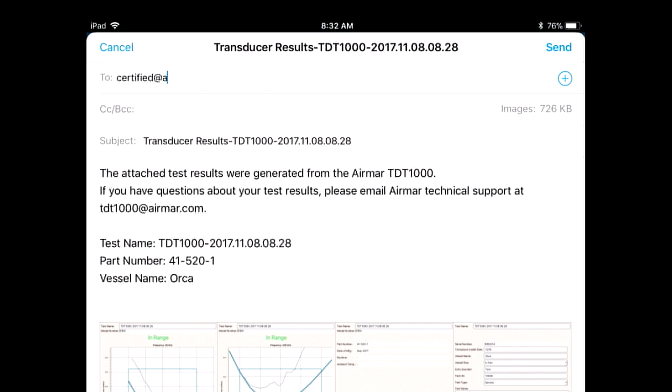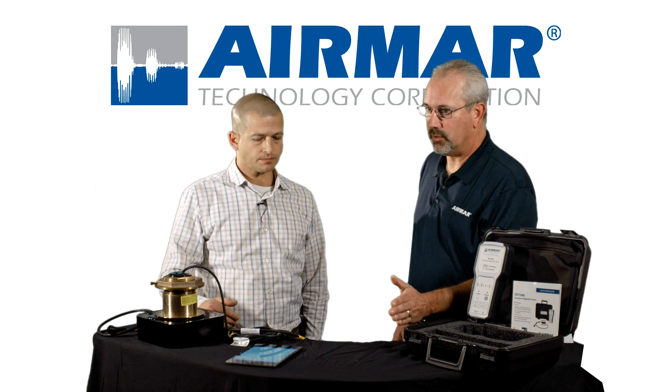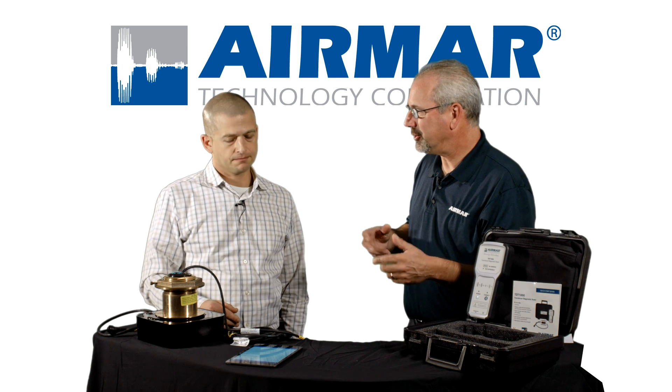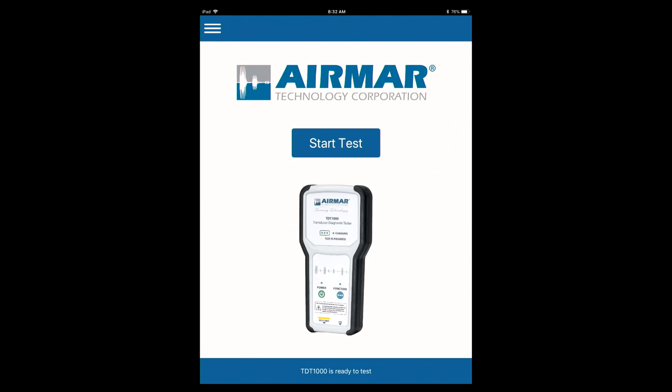Those can be sent to certified@airmar.com, and we can help you take a look at it. We've got technicians available to review that data with you. It's a great way to avoid a costly repair when ultimately the repair may not have fixed anything. That can save you a lot of time.